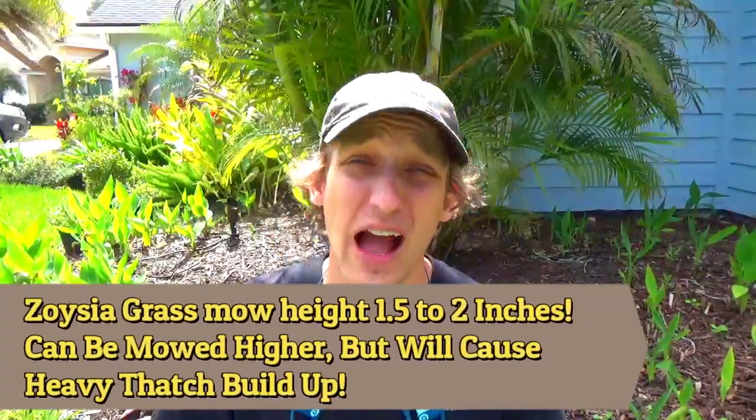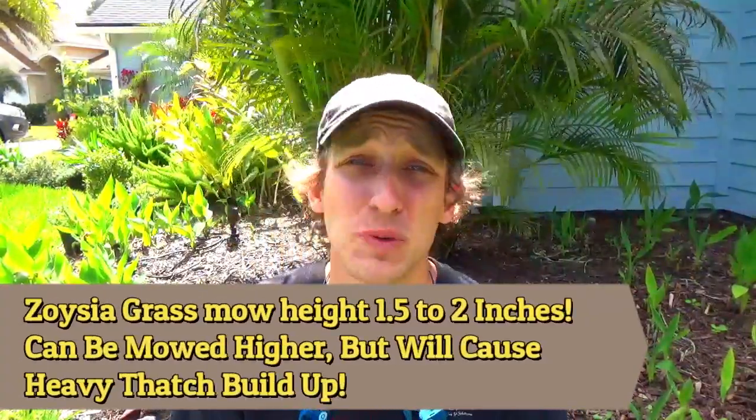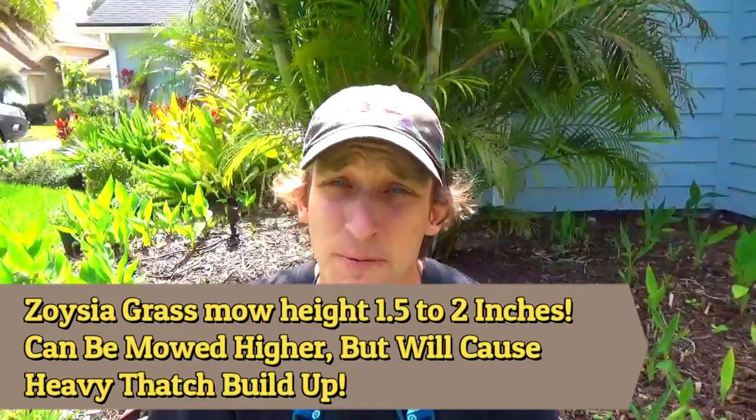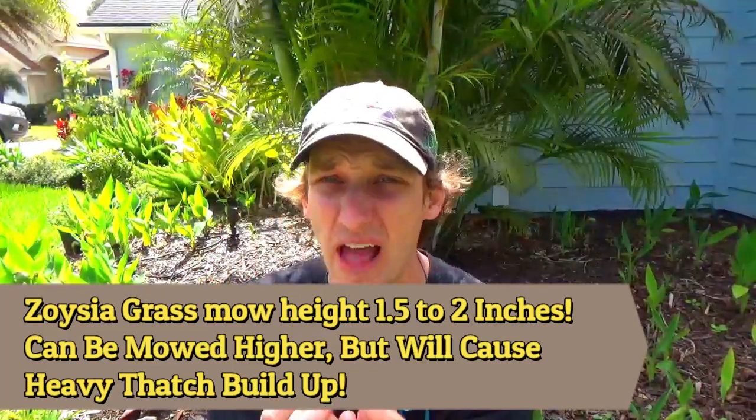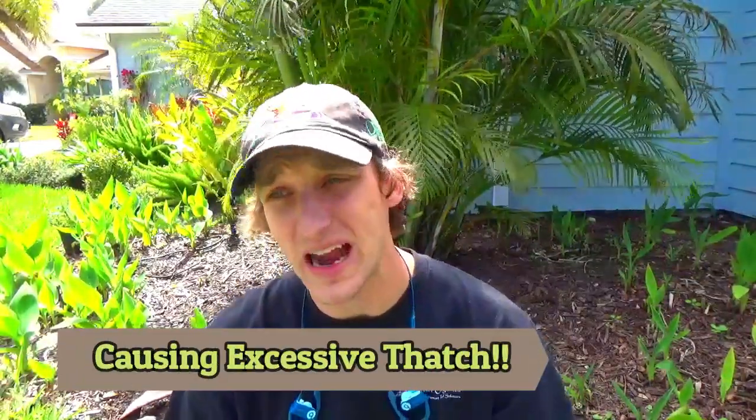Zoysia grass should be mowed between 1½ and 2 inches. Here in Florida, I almost see nobody do that. Most people mow their zoysia at 4 inches, and that's why it's so problematic — it builds up so much thatch, can stay wet in there, and get a lot of rotting issues. If you're having a tough time with your zoysia lawn, it's because it's not being cut at the right height.